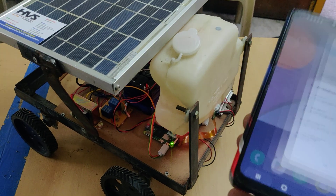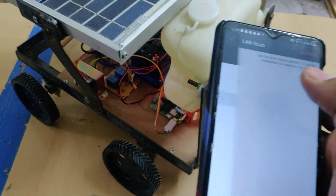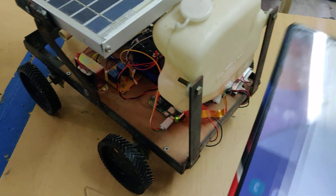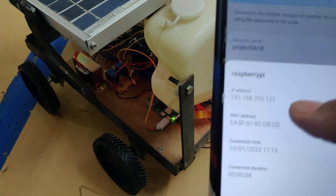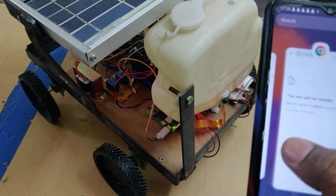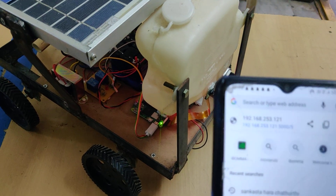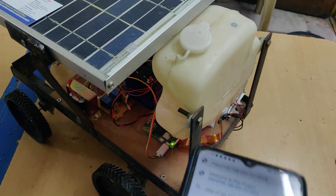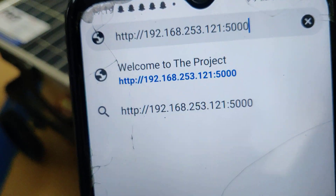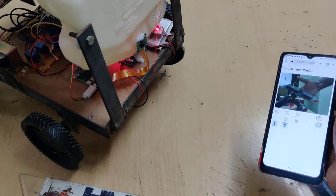When you click on the connected device it will show the IP address. If some mobile phones don't show the IP address, install the Network Analyzer application, go to scan and do a LAN scan to get the IP address of the Raspberry Pi. Copy that IP address and paste it in Google Chrome with port number 5000 — for example, 192.168.253.121:5000 — and you can see the visuals directly.